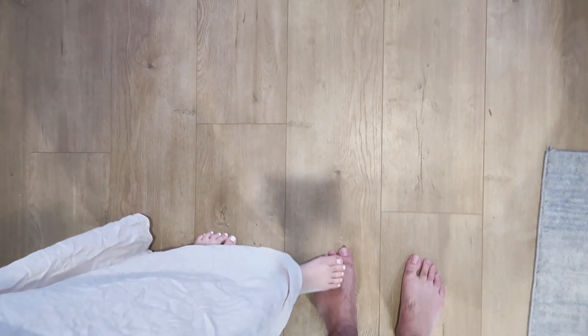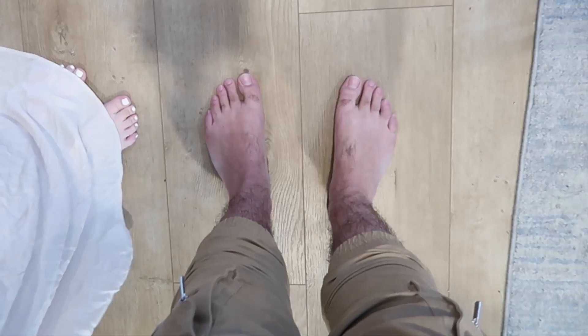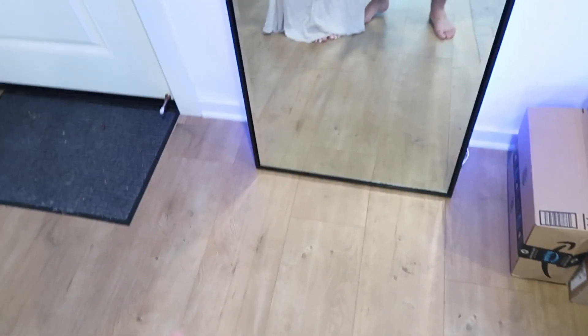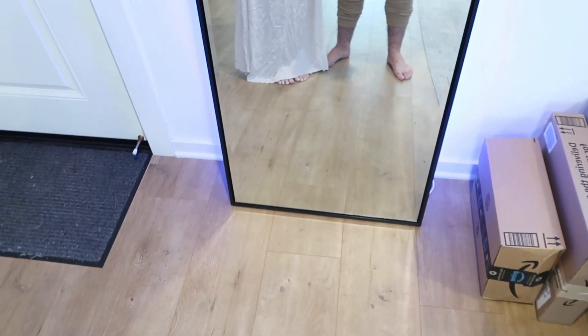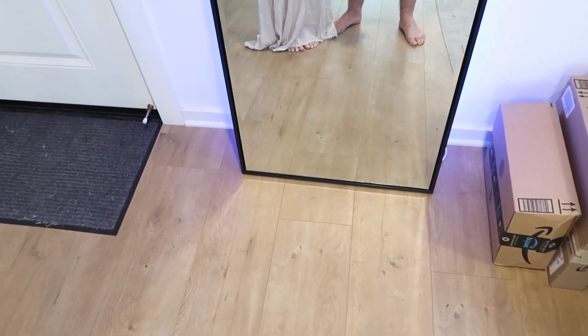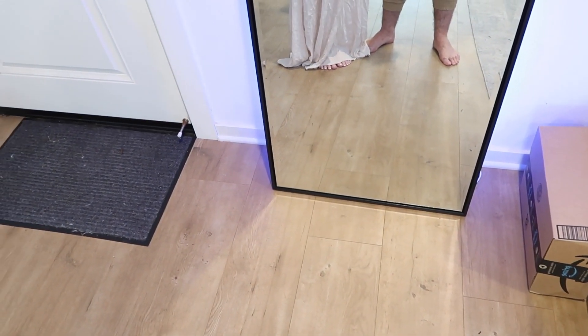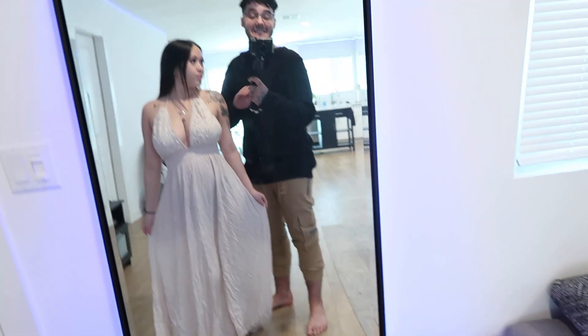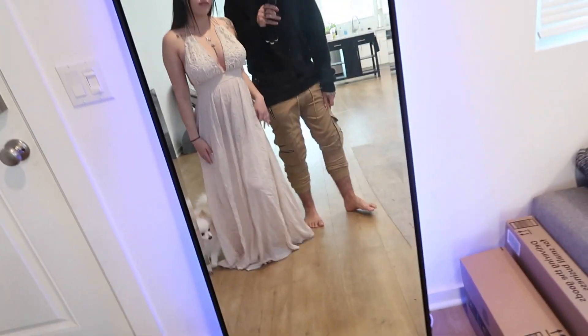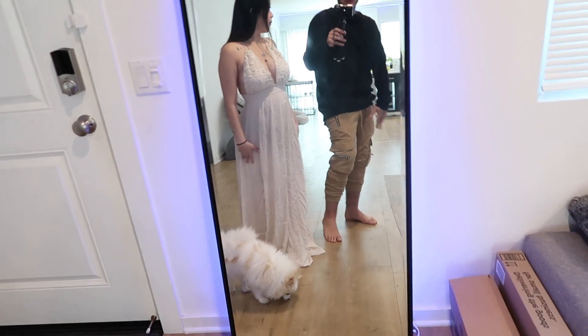Before we show you guys the fits for the engagement shoot — it's nothing crazy, okay? We are doing the shoot at the beach, so we're not trying to be too fancy. I know it's an engagement shoot but I feel like that's okay to be casual. This is a possible fit: black sweater, some tan pants — kind of goes with the beach sand. Barefoot obviously, since we're going to be at the beach.